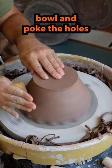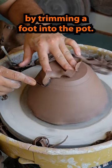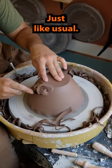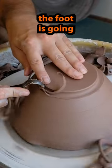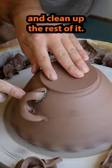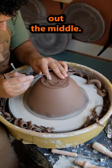How I trim a ramen bowl and poke the holes for the sticks. I start out by trimming a foot into the pot — just like usual. I take off the side wall first, then establish where the foot is going to be and clean up the rest of it. After the side is done, I start to dig out the middle.